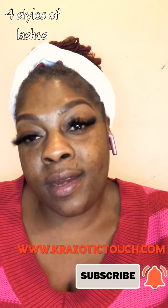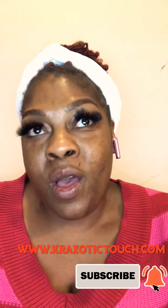The lashes I have on are the ones that sold out anyway, so they're not on my website currently. When you head over there, I'll leave the name in the description below.